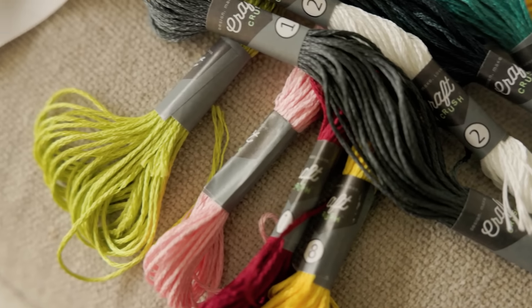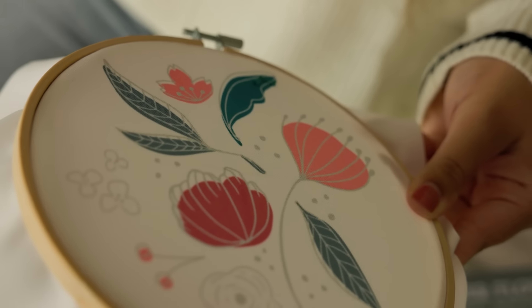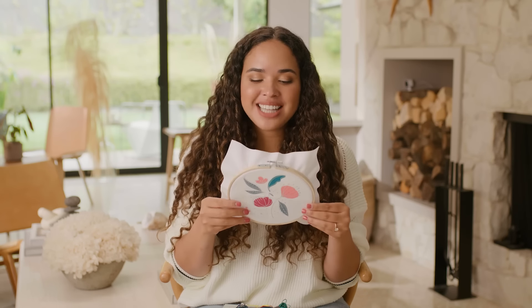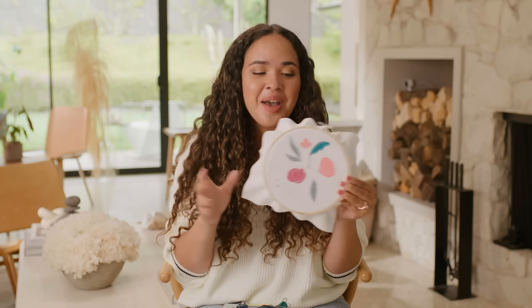All you have to do is place the fabric in the hoop, choose the thread you want, follow the instructions on the different stitches, and when you're finished the hoop becomes the frame so you can hang it on your wall. I'm very excited because I'm not crafty — story time: I was kicked out of my high school yearbook club because my posters were so horrible. They were consistently bad and said I couldn't do it anymore. But with this I can definitely do it and it'll be cute.